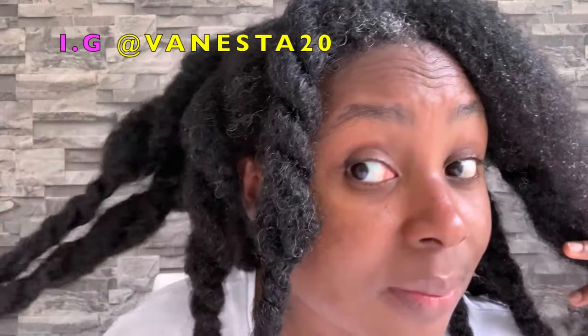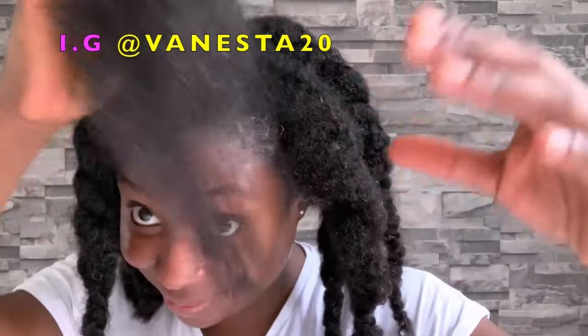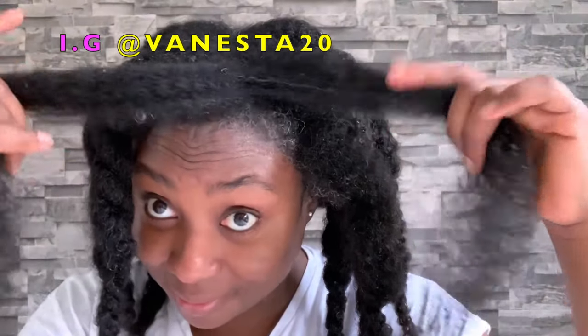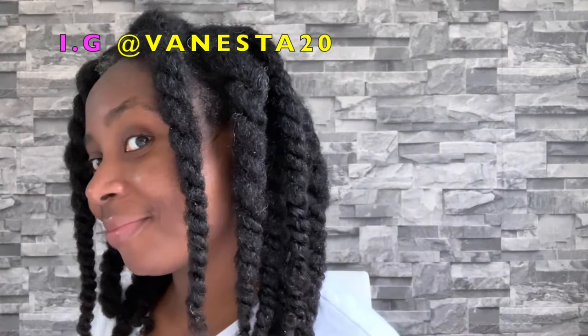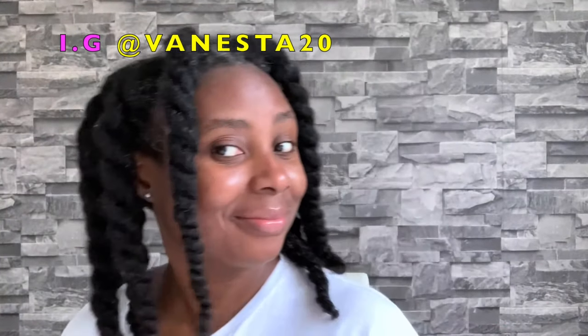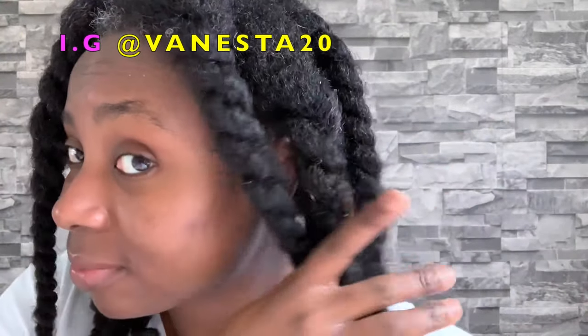Don't forget to leave me a comment in the comment section — let me know what you think. If you've got any questions, I'm usually in my comment section and I can answer all of them. I just took down one twist to show you what it looked like, how soft and moisturized my hair was. I was really, really happy with this.